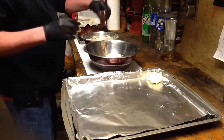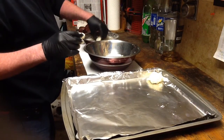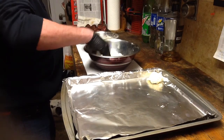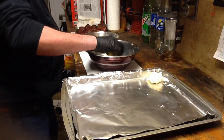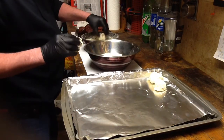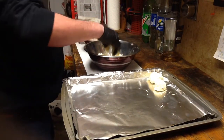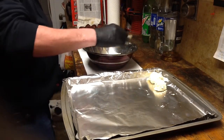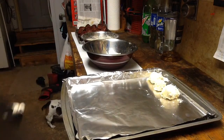We're going to go ahead and dredge all these up. I'm sure you guys have seen the dredge a hundred times, so I'm not going to bore you with doing all about 20 pieces here. We will be back after I have everything dredged and the oil is ready, and we will go from there. See you soon.